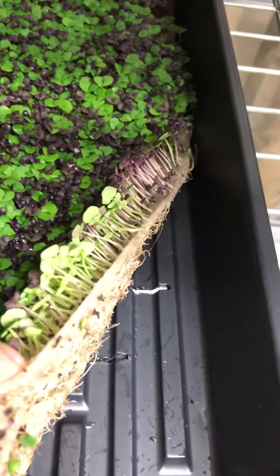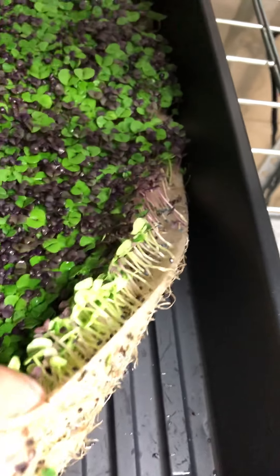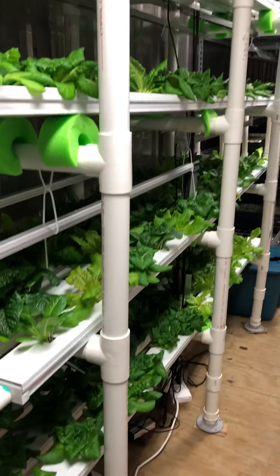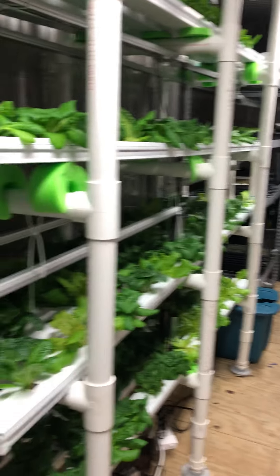This is a combination of Genovese and opal basil, and this is an experiment — I'm growing it on a sheet of rock wool, hydroponically. You can see there's no soil, and this is doing really well. It smells amazing. There's cilantro up here too. That's Jupiter Lettuce Company — hope you like it.